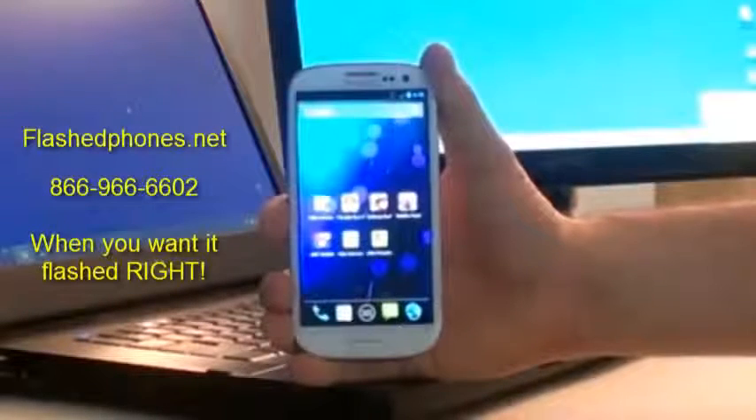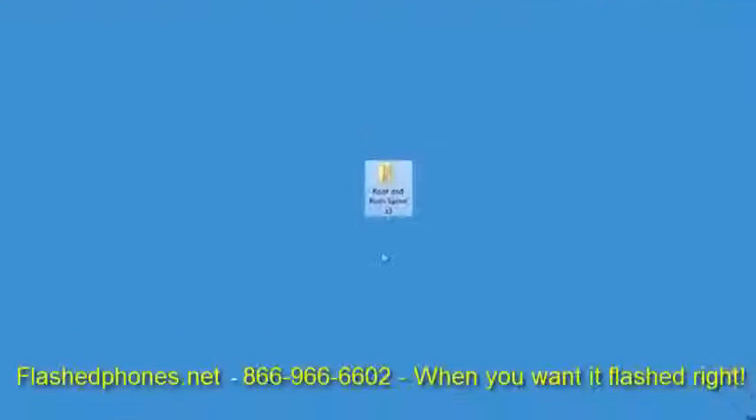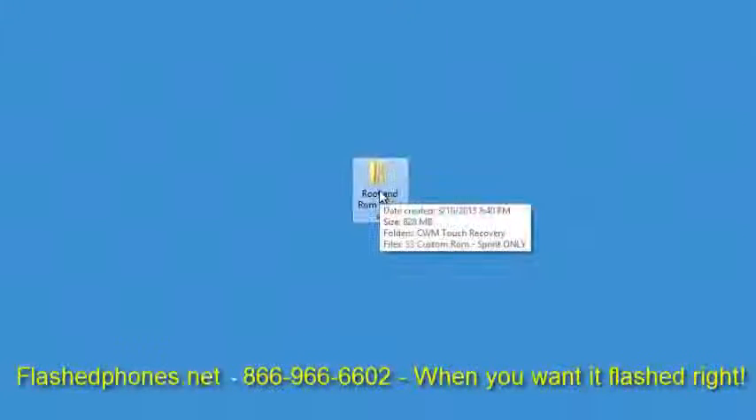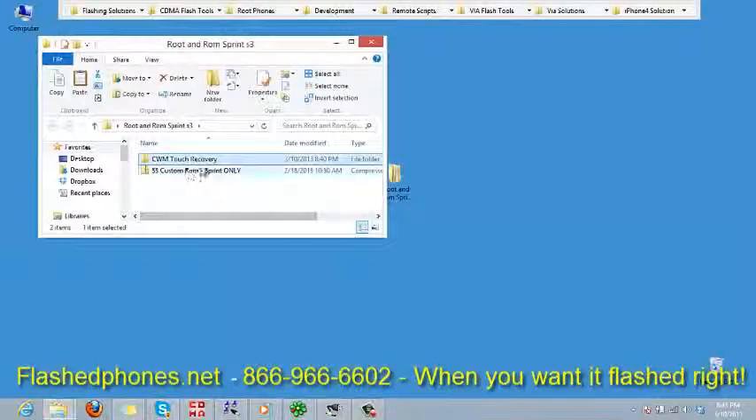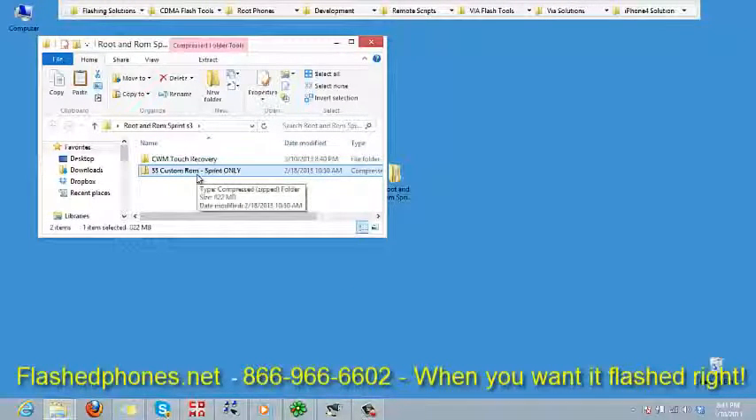The very first thing we need to do is go to our computer desktop. You'll see that I have the 'Root and ROM Sprint S3' folder here — you can download it following the link in the description of this video. Double-click that and you'll see we have the recovery and a custom ROM. This custom ROM needs to go onto either the internal SD card or an external SD card for your phone, so we're going to put it on an external SD card.